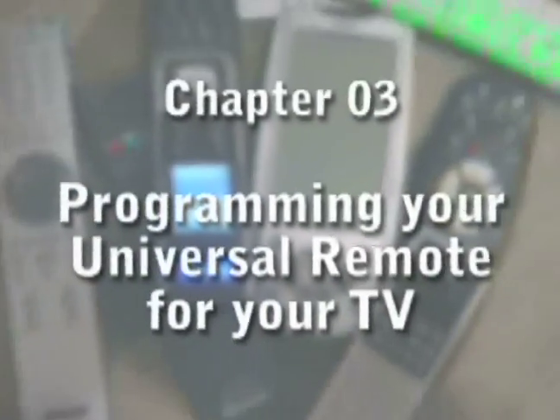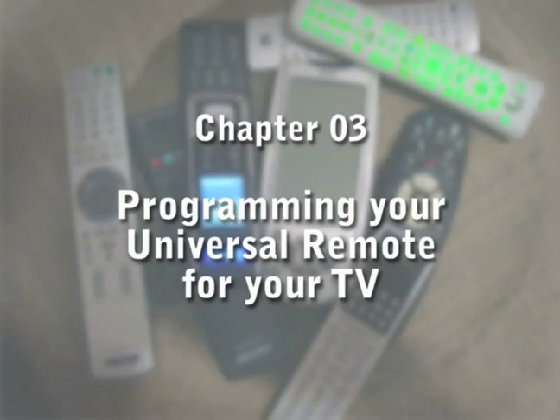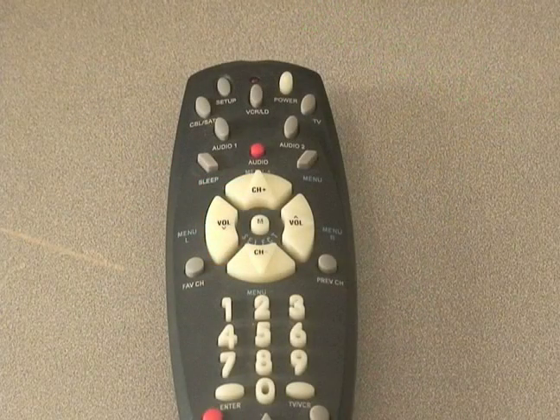Hi, my name is Tony Ramirez, and on behalf of Expert Village, this is how to program your Universal Remote Control. Enjoy. Chapter 3: Programming Your Universal Remote for Television. In this lesson, we will begin programming a basic multi-device numerical program to Universal Remote, such as this one here.